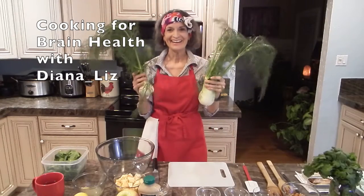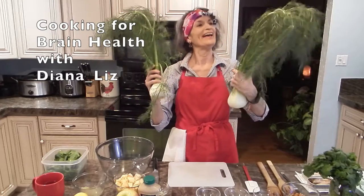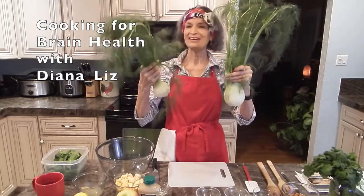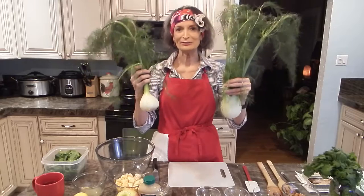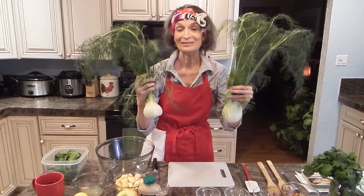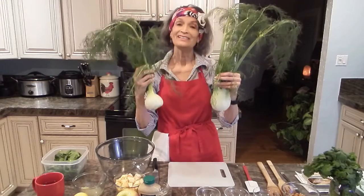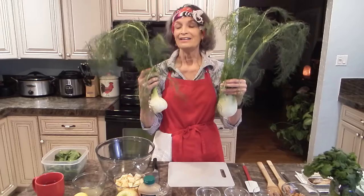Hi there, look at what followed me home from the grocery store. These fennels are absolutely incredibly nutritious and I have a delicious recipe that is quick, easy to make, and requires no cooking. It's nutritious because fennel is a superfood, it's very affordable, and tonight I'm going to be talking about a very important principle in nutrition called the bikini principle.